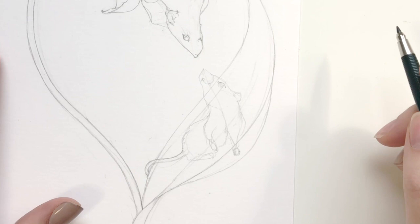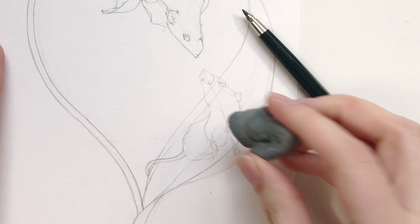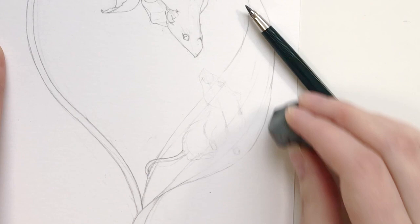Since I'm pretty happy with where this is going - I have some shapes and my key line - I'm going to take this kneaded eraser and just dab some of the extra graphite. This is so it's not too dark and not too distracting, especially as I'm going to be changing some details. The great thing about kneaded erasers is you can also use it as a traditional eraser by pulling it across your paper.